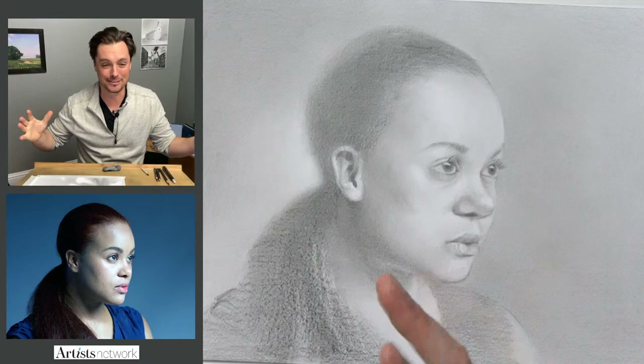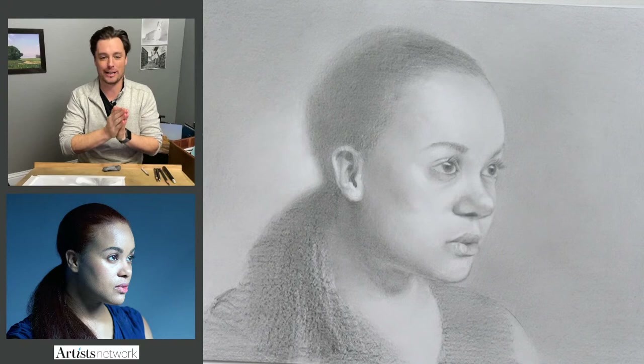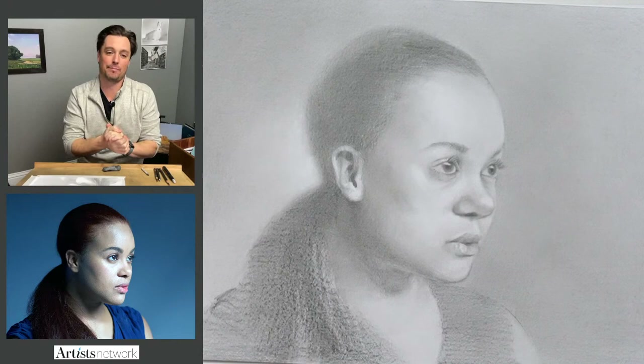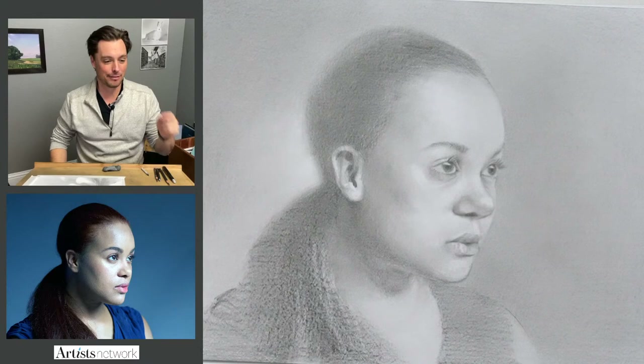That's really what this was all about — getting together, drawing together, sharing our experiences, and creating a weekly dedicated practice to improving our drawings. I'm starting to see some of the results. If you are new, you can find the reference image in the description below. I've also pinned a link at the top of the chat so when you're done, you can share it with everybody at Artist Network.